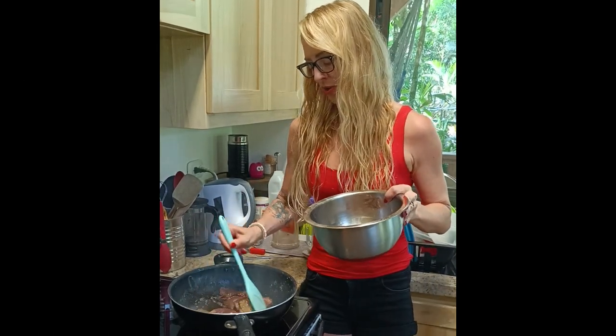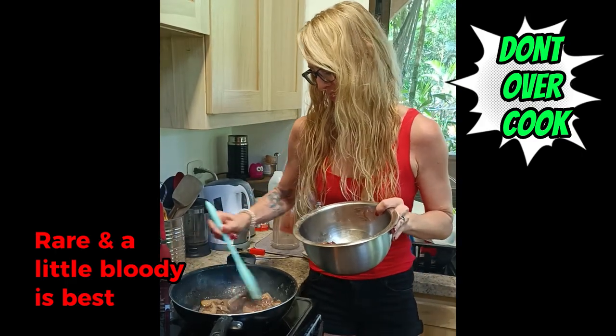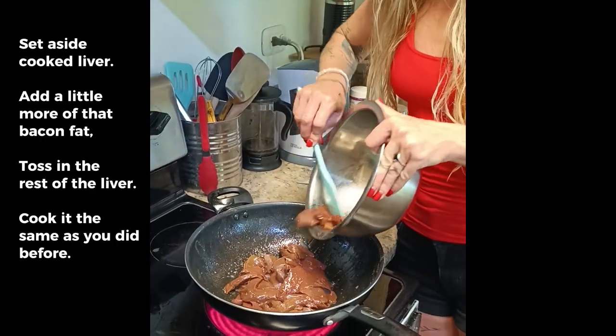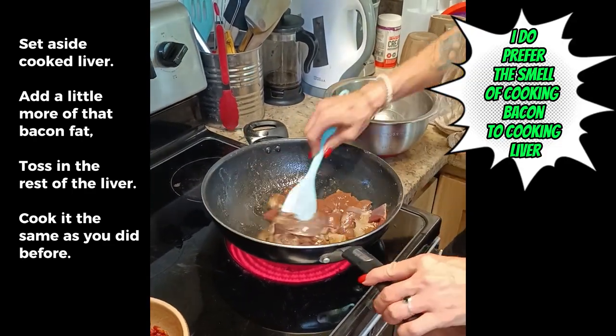It's super important you cook this really rare - just until there's no more blood coming out of it. Now you're going to cook up the rest of that liver the same way as you cooked up the first half, then set it aside.